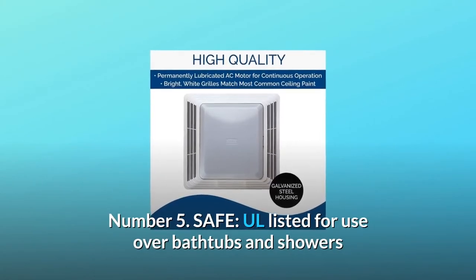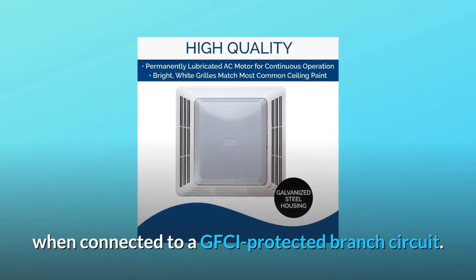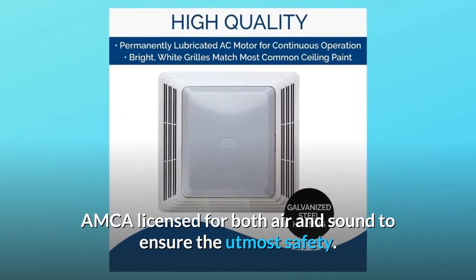Number 5: Safe. All listed for use over bathtubs and showers when connected to a GFCI-protected branch circuit. AMCA licensed for both air and sound to ensure the utmost safety.